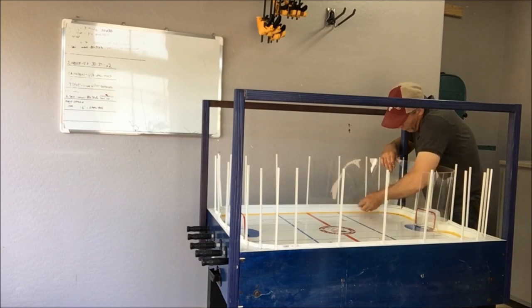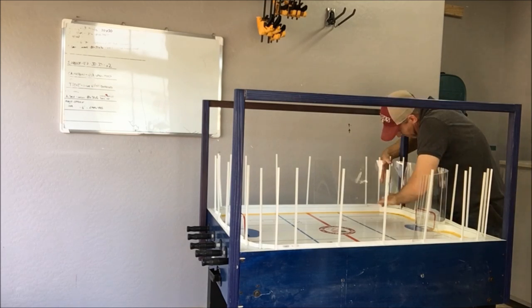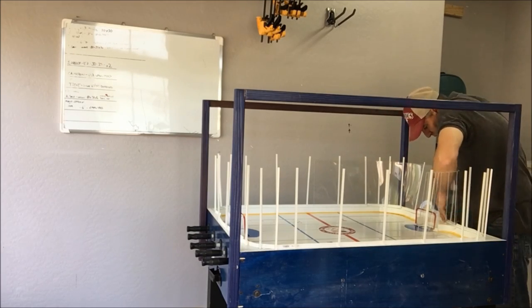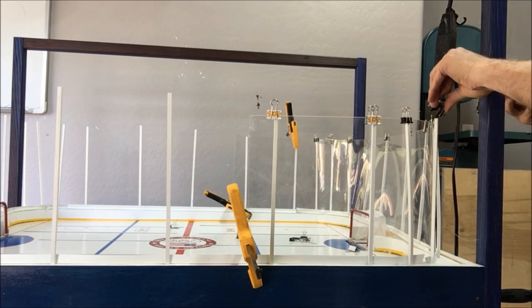Getting really close here, starting to look like a hockey rink. I'm putting in the end glass — this is about maybe 10 inches high — and then the neutral zone glass is going to be just a little bit lower. Again, just trying to give it a more realistic look. Just putting a little bit of glue on the ends there just for some support.